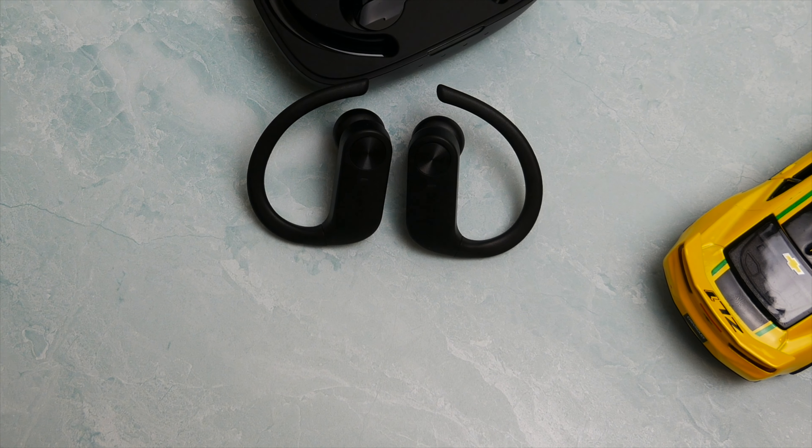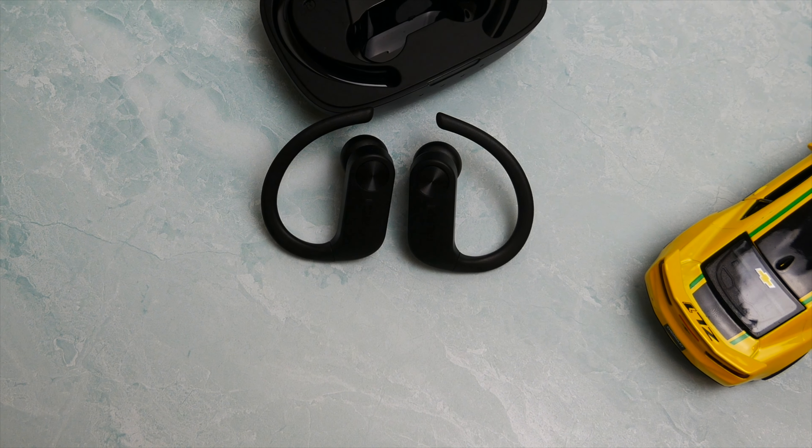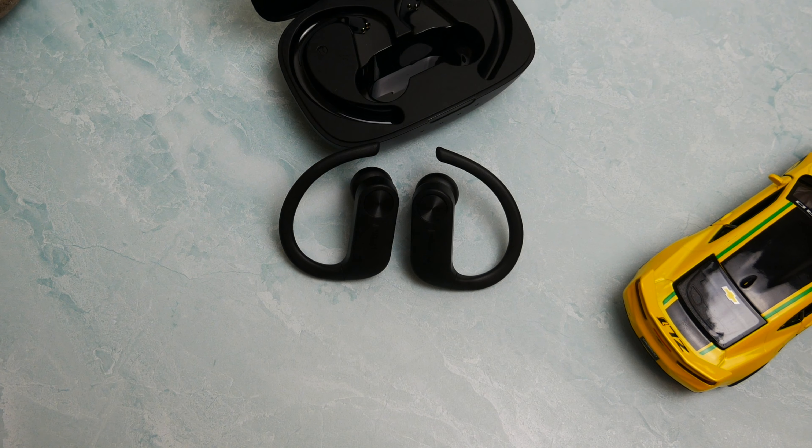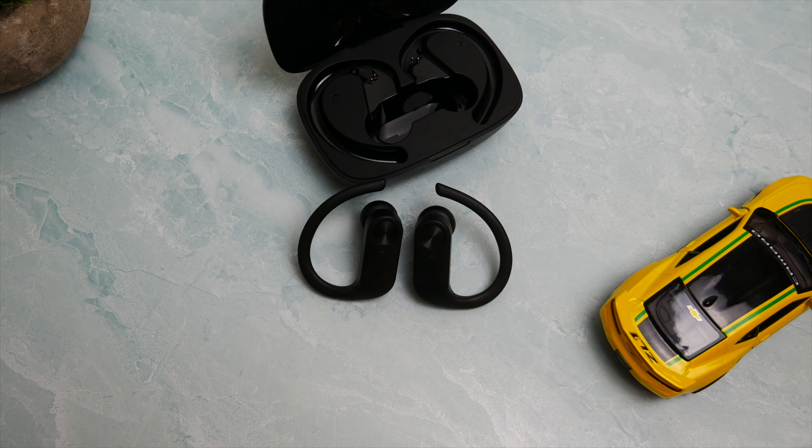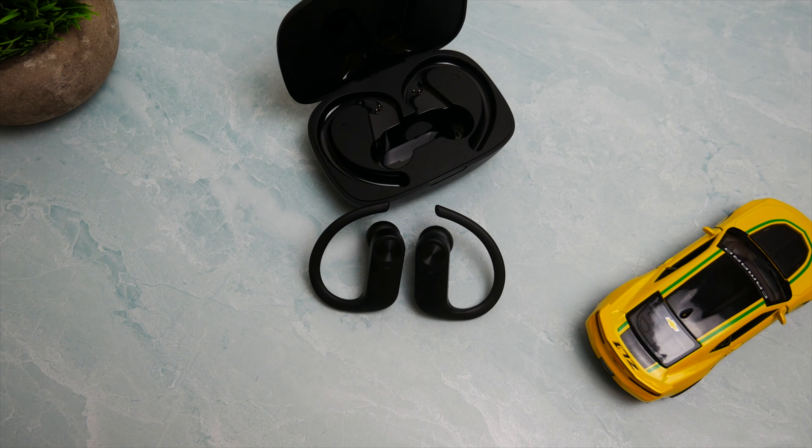Taking everything into consideration, if you're on a budget and looking for a decent pair of sports earbuds, these aren't a bad buy. They're going to give you pretty good battery life, decent audio quality, decent call quality, and a nice design as well. That's it for this video guys — if you have any questions, as always leave them in the comments section and I'll try to get you an answer. The support really does mean a lot, and thank you for getting me to 10k subscribers. Until next time, y'all be safe, y'all stay positive, and most importantly, y'all have a great day.